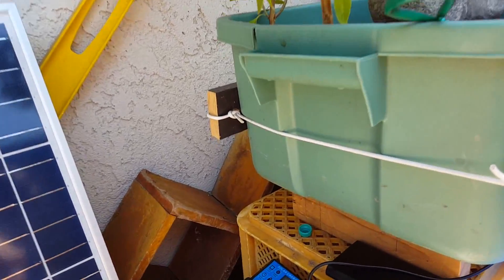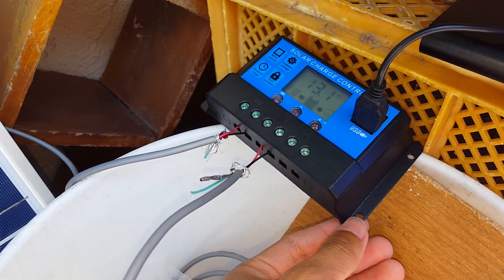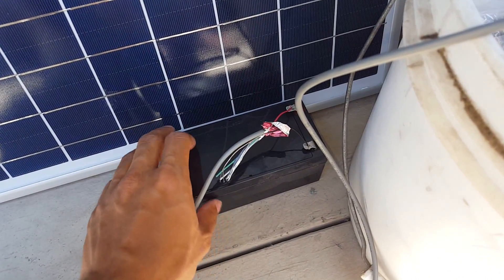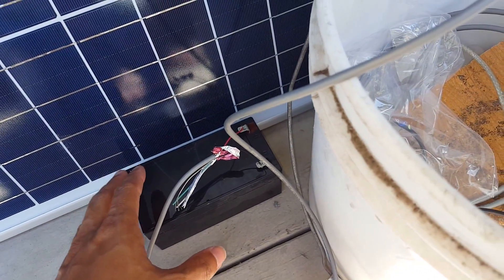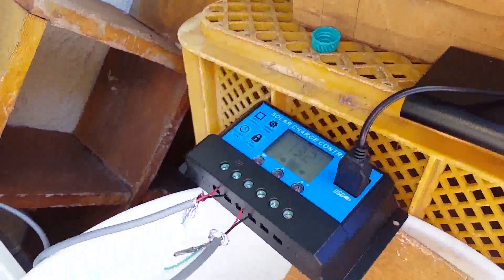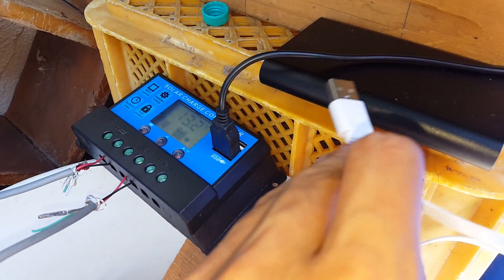I connected the solar controller to one of my old battery backup units for the PC. I took the battery out because it's not working well and doesn't hold charge. It's currently getting 13.2 volts. I connected the pump to the USB — here's the flow it's getting. But right now the battery can't hold the charge, so I can't plug anything extra in; if I plug in another battery bank it just depletes the battery.